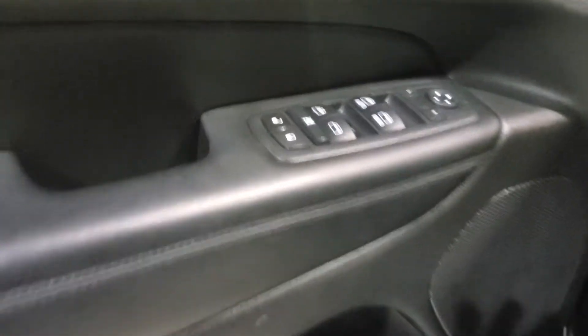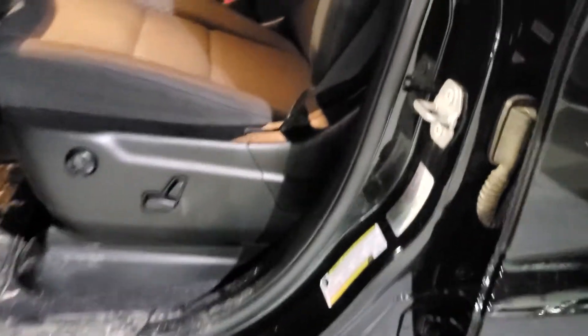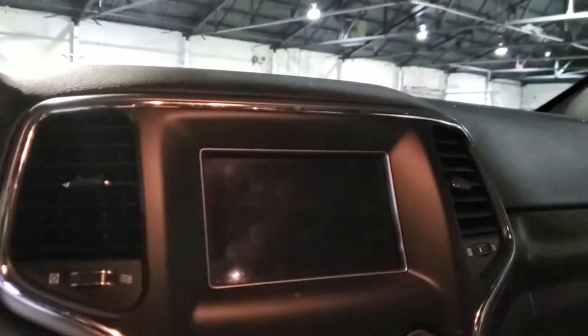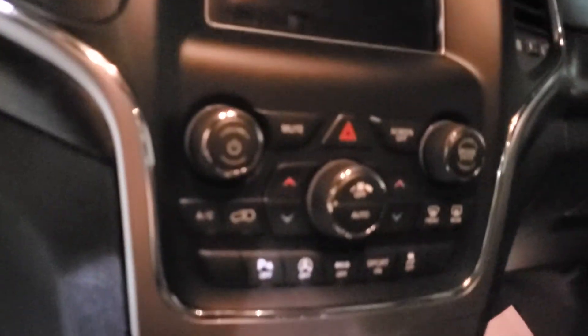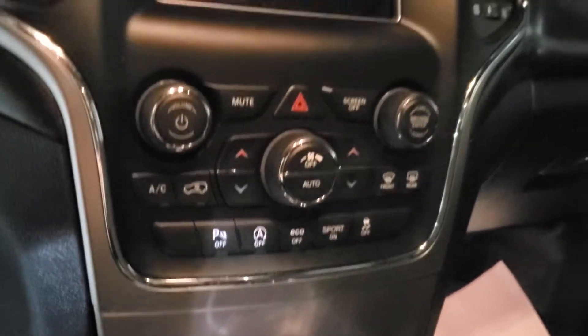Rolling inside here, you'll see the vehicle is equipped with power locks, windows, mirrors, and seating. You got black fabric interior here. You got a big 7-inch touchscreen for all your media needs. You got all your climate controls and your auto on and off, eco mode, sport mode, all your drive modes here as well.